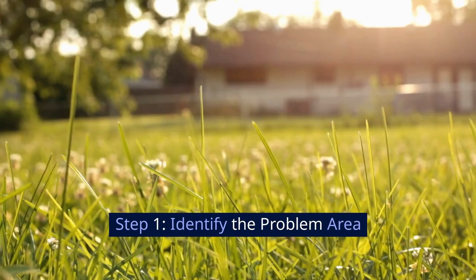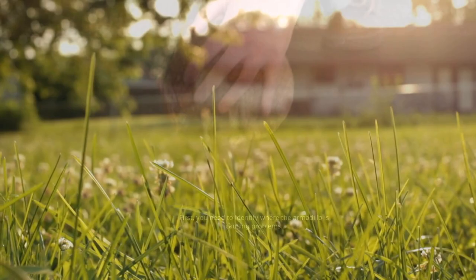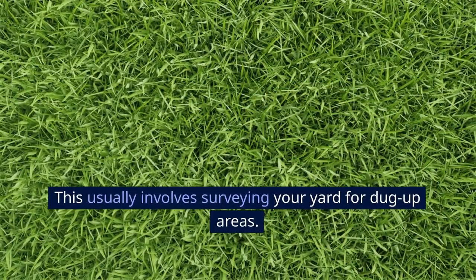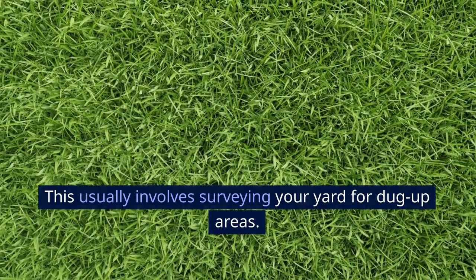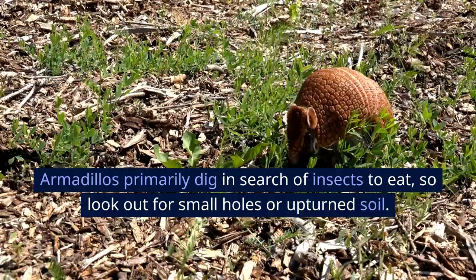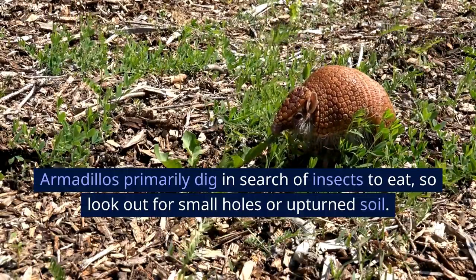Step 1: Identify the problem area. First, you need to identify where the armadillo is causing problems. This usually involves surveying your yard for dug-up areas. Armadillos primarily dig in search of insects to eat, so look out for small holes or upturned soil.